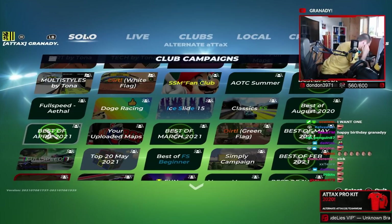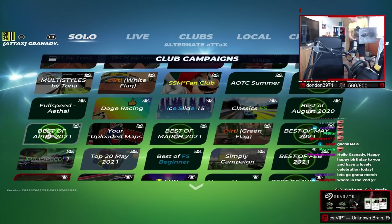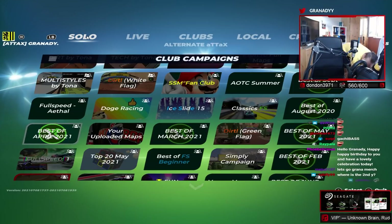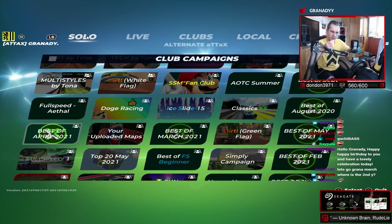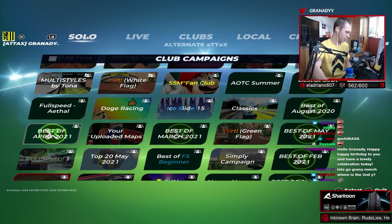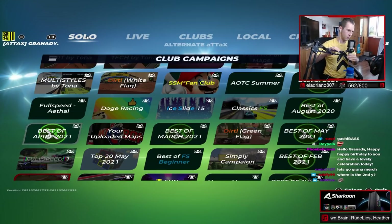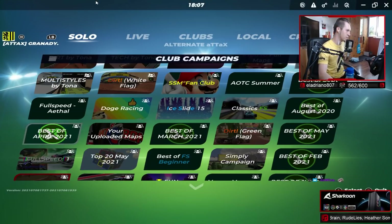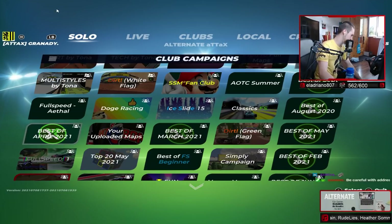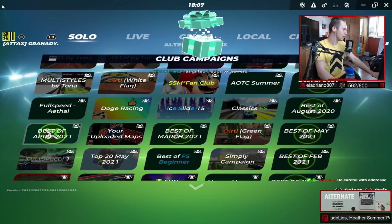Alright guys, I wanted to get the wheel out. I don't know how we can do it so you can actually see it - let me move that wheel away. The second 'y' in my name is not naturally there, it's just for Twitch.